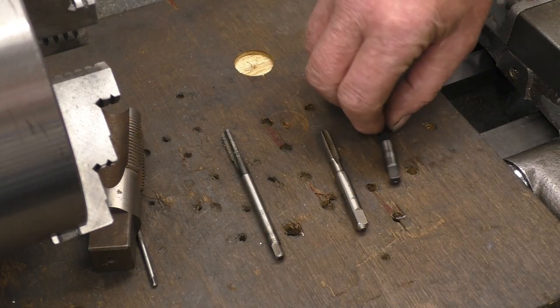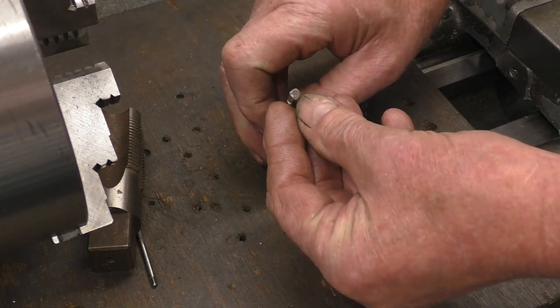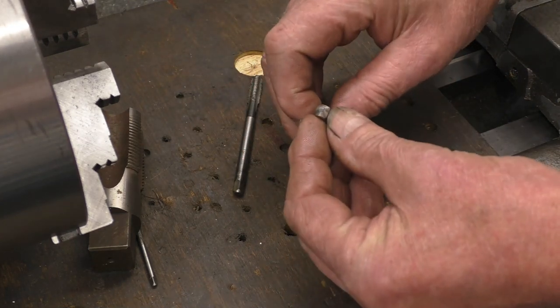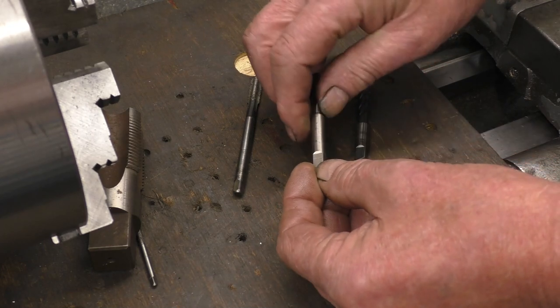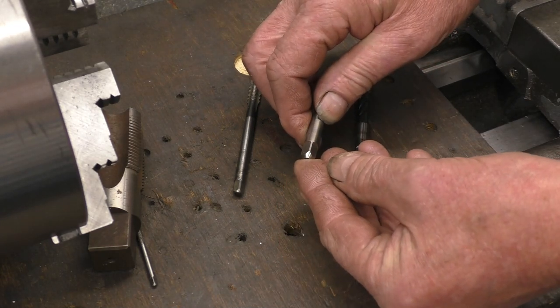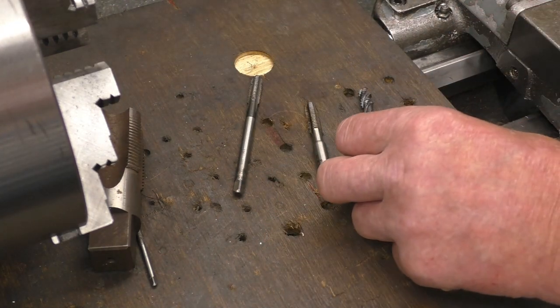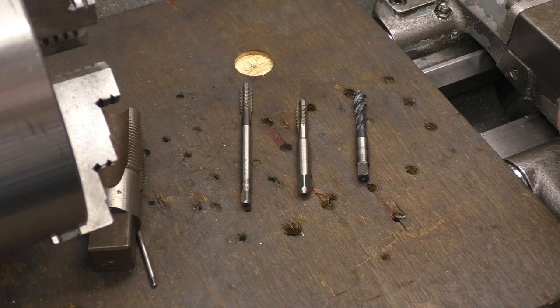On the back of the taps: this one's got a little centre, that one's got nothing but it has a machined area, and that one there is the same with a machined area, so you'd use an internal centre on there to hold it nice and square. It'll all become blatantly obvious as we do a little bit of tapping in the lathe.